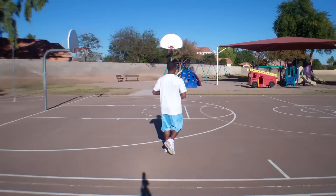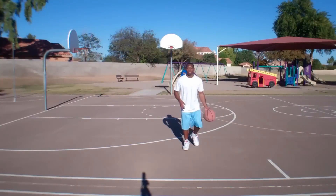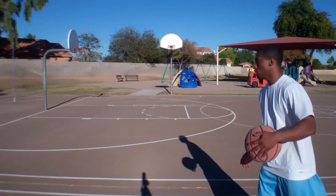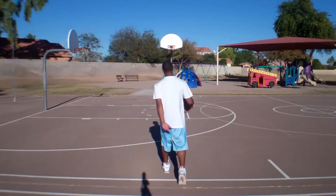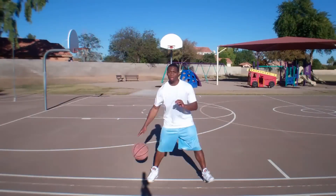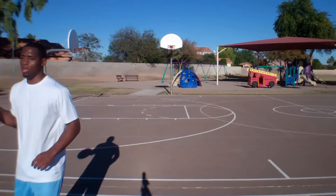Now the next move is one that has been a lethal part of my arsenal. Here I am making the defender think I am changing directions by almost hopping to the opposite side. This hop makes the defender slide over and creates a lane for me to drive. Watch me do it here on the other side — again the hop makes the defender slide and it creates a driving lane for me.